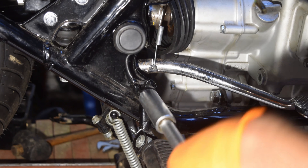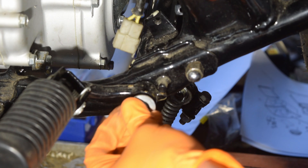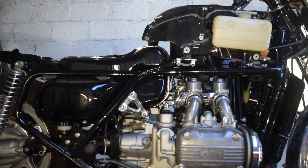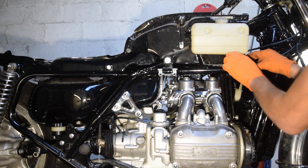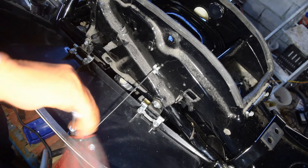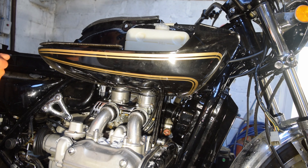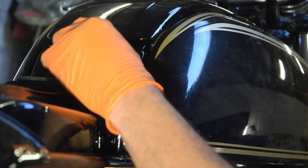First up, the front foot pegs go on, followed by the shelter frame. Now I'm bolting on the left-hand side shelter, and the right-hand side shelter. Finally, the top shelter.